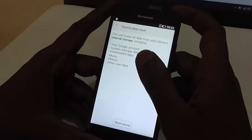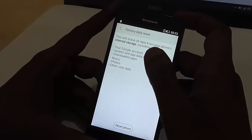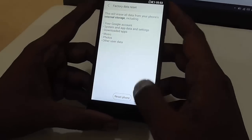It will give you a warning that this factory data reset will erase all your data from your phone's internal storage, including Google account, system and app data, downloaded apps, music, photos and other user data.